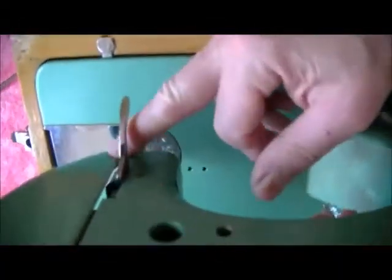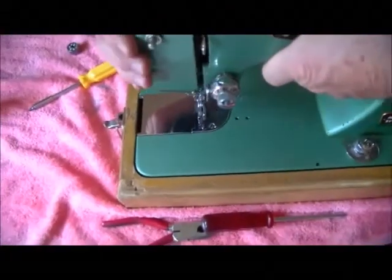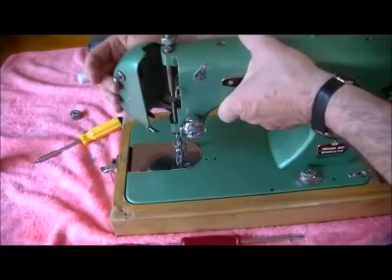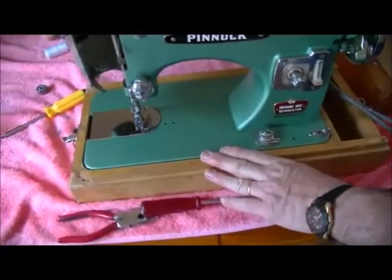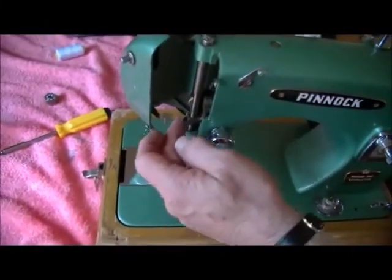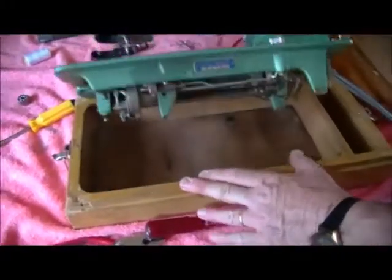This bottom hinge here was bent and that door wasn't latching the best, but now it clicks closed. I've just got that screw there. I'll give it an oil. You've given it a clean - cleaned out all the shafts there and underneath.